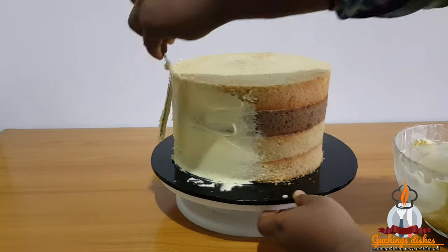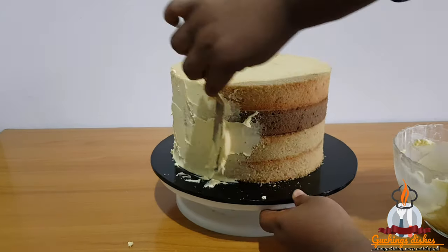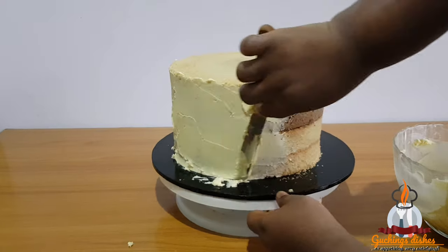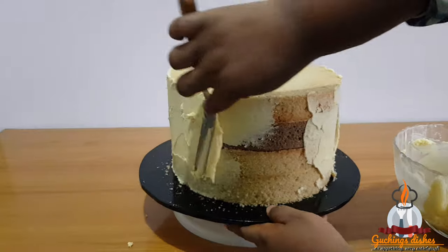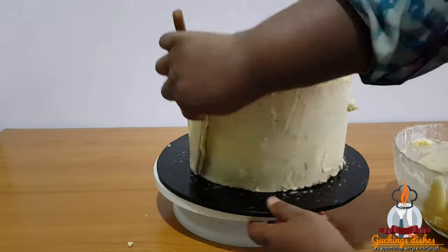Let's go ahead to the final stage — the crumb coating stage. I'll be using buttercream to crumb coat. You can see how smooth it is, so let me know in the comments if you want me to make a video on how to make smooth buttercream. I used my palette knife to apply the buttercream. The consistency of my buttercream is not too thick or too light — it is just perfect.